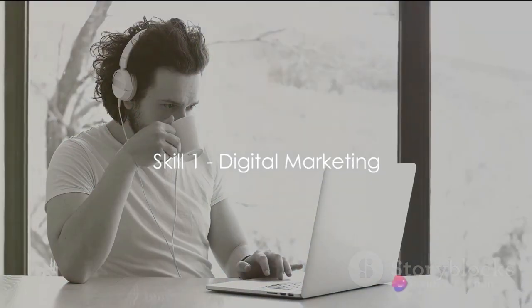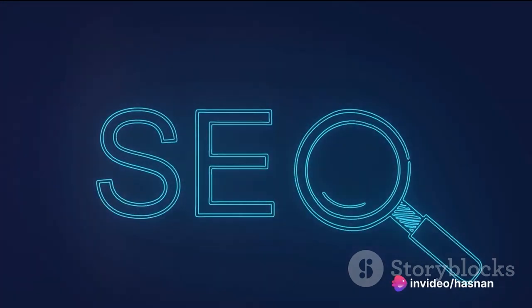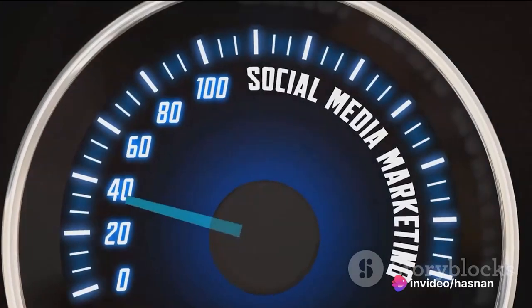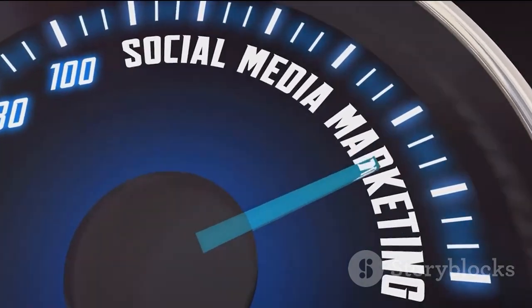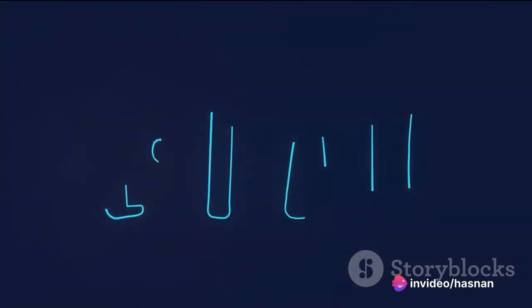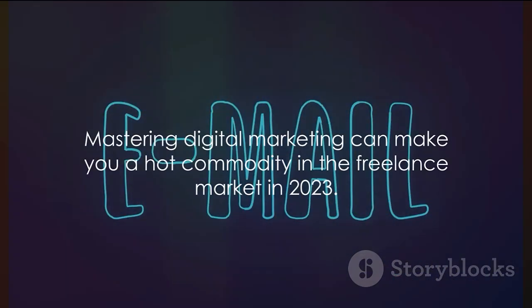First on the list is digital marketing. In the fast-paced world of 2023, digital marketing has become a cornerstone of successful businesses. It encompasses several crucial elements: search engine optimization (SEO) — the art and science of making your content discoverable by search engines; content marketing — creating and sharing valuable content to attract a targeted audience; social media marketing — leveraging platforms like Facebook, Twitter, and Instagram to build your brand; and email marketing — a tried-and-true method of reaching customers directly in their inbox. Mastering digital marketing can make you a hot commodity in the freelance market.